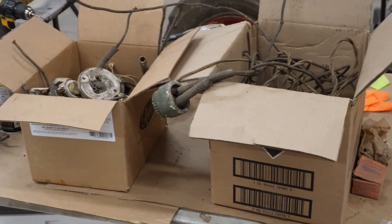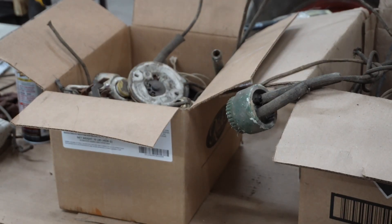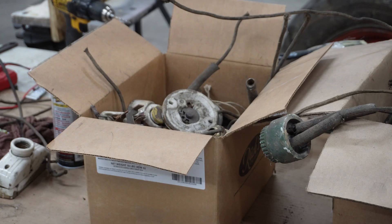Old-time wiring. That old store started out with gas, like I had said, and then it ended up with electric. Back in those days they had a type of electrical system called knob and tubing. The other day I was down in that basement and I came across all of this knob and tubing wiring.